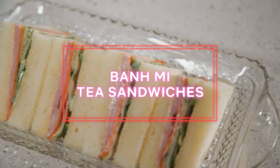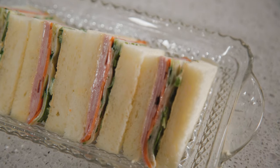But this dish was cool. It's a banh mi, the delightful classic Vietnamese sandwich, but reimagined as a tea sandwich version. So the first thing we're going to do, Andrew's going to make some pickled vegetables.